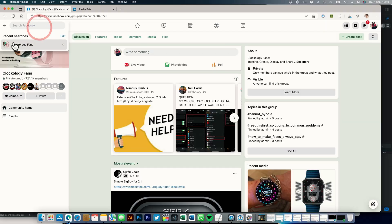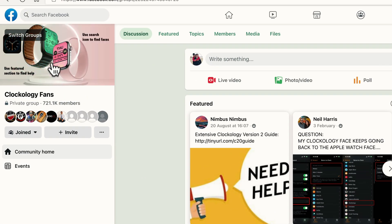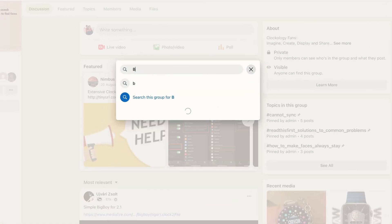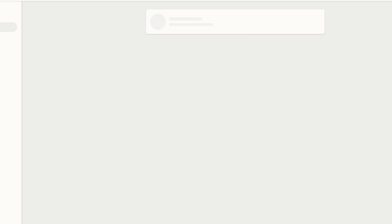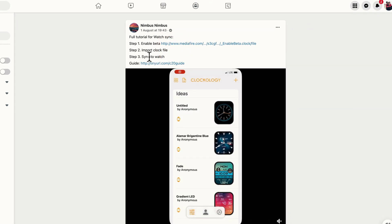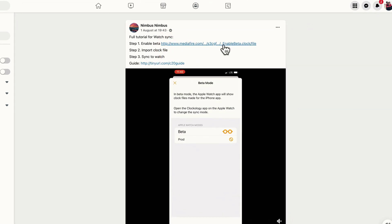Now we've downloaded that, we need to download a beta file to enable the syncing between the iPhone app and the Apple Watch itself. I'll put a link in the description below because this does change over time. I'll also put a link on the Buckle & Band blog as well if you want to get that download.